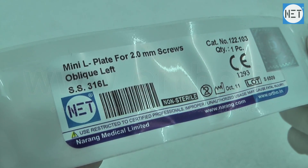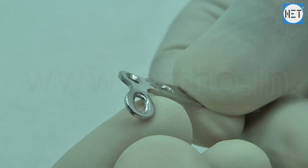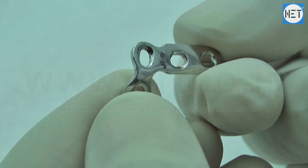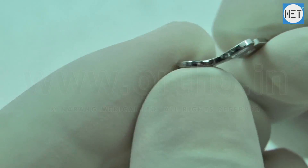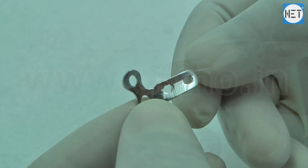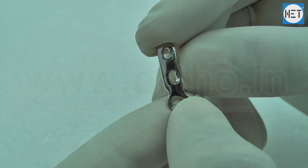Net brand mini L plate for 2 mm screws. These plates are used for proximal and distal extra articular, proximal and distal partial articular, and proximal and distal complete articular fractures of both hand and foot phalanges.